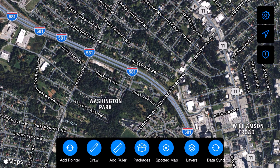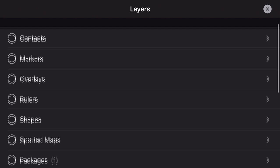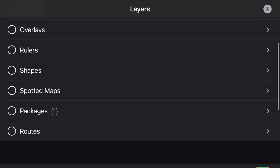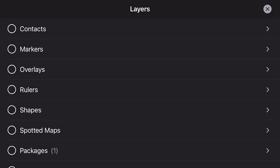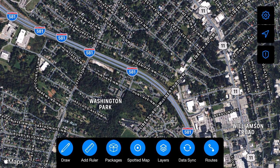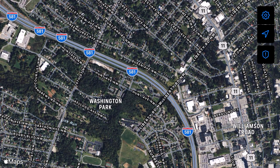We talked about Layers a little bit already, but we'll cover it briefly one more time. This is basically where you can go in and control what shows up on your map — a lot of different options, like which contacts, which markers, and so on. Data Sync is just synchronizing your missions and stuff — obviously I don't have any so I can't actually do anything with that.